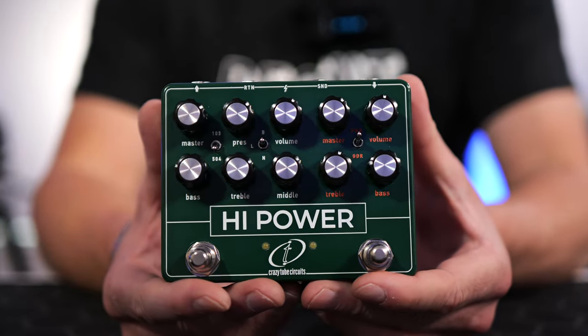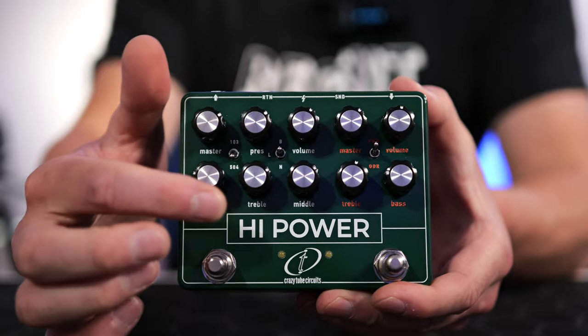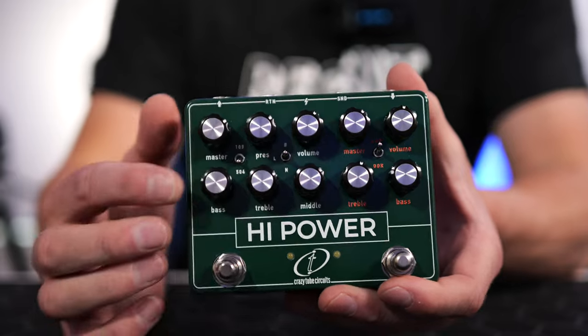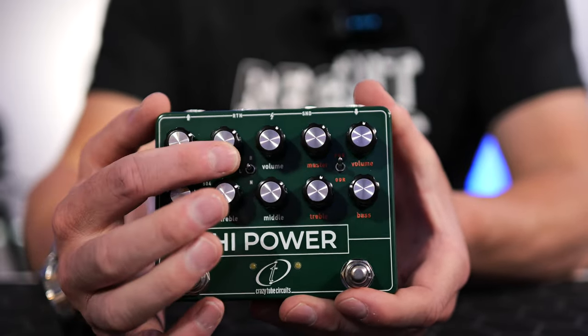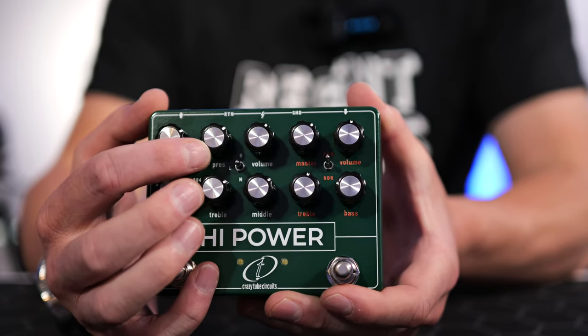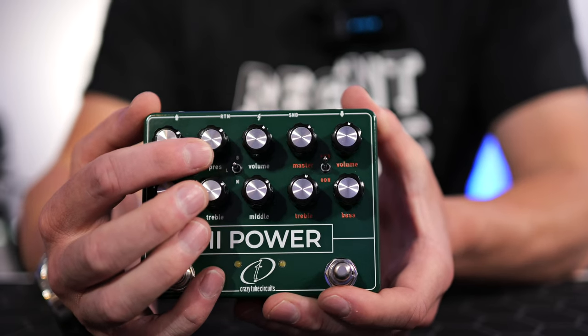Let's take a look at the Crazy Tube Circuits Hi-Power pedal up close. On this side with all the labels in white is our amplifier-in-a-box sound. This gives us a full three-band EQ, a master output volume, presence control, and volume control. The presence control not only adds top end, but it also shifts the upper mid frequency — so it's a little bit like a two-in-one.